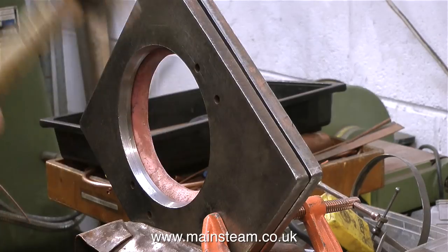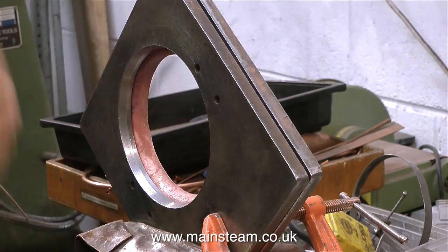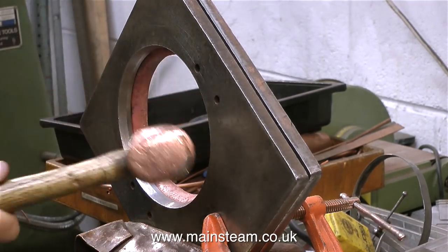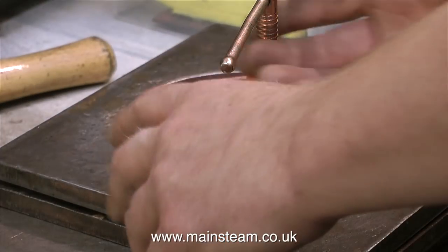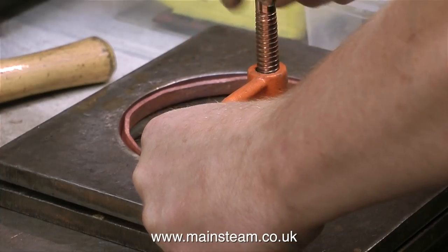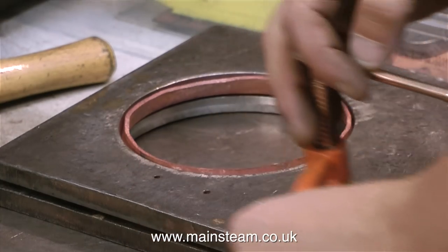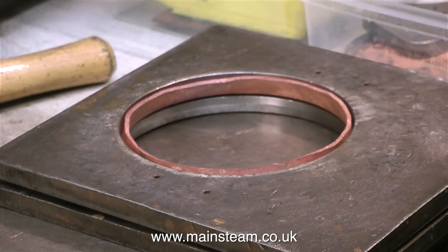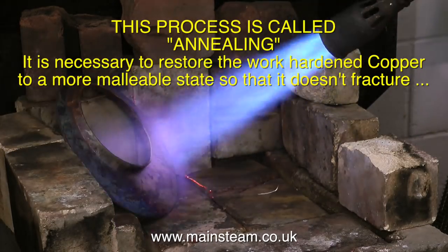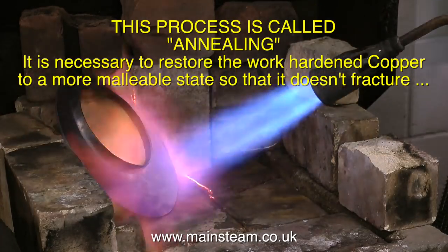Once again the former plates have been moved into another position and he's nearly got all the way around on the first beating. Doing this job is not recommended if you have a hangover at 9 o'clock on a Saturday morning. That's it for the first round of beating — it's time to remove the plate from the former. The beating of the copper over the former causes it to work harden, and if you continue beating it, it will eventually crack. This process is called annealing — it is necessary to restore the work-hardened copper to a more malleable state so that it doesn't fracture.